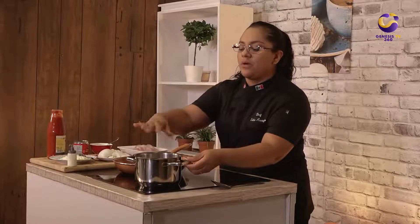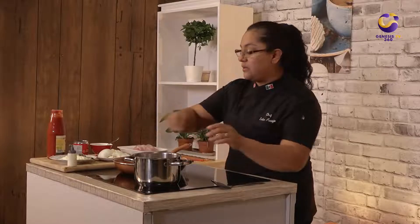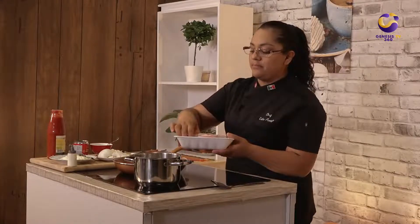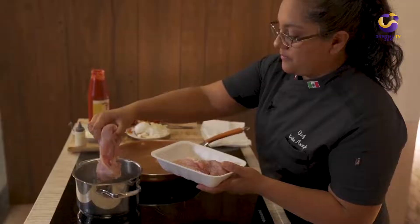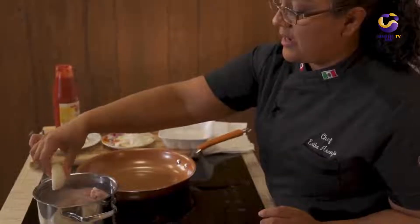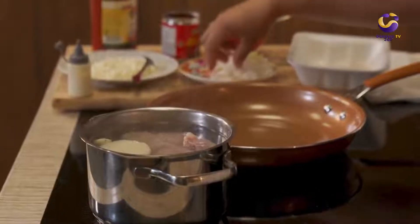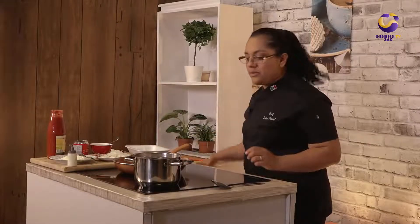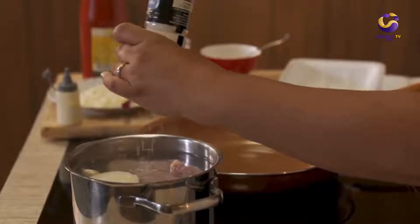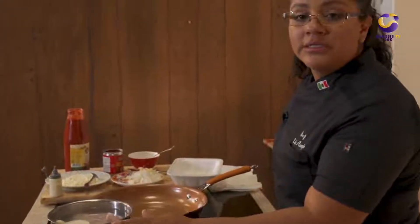To start our recipe we're going to need half a liter of water in a medium pot and we're going to add our chicken breast. Add half of our white onion and two garlic cloves and we're going to add a little bit of salt. We're going to boil this for approximately 40 minutes until our chicken is completely cooked.